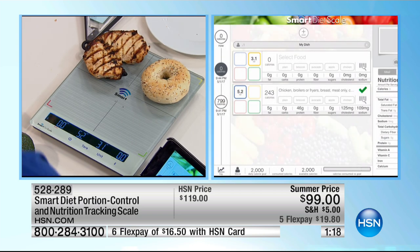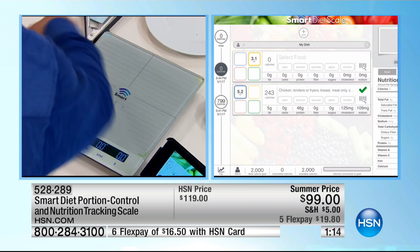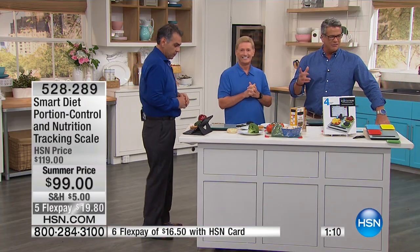Today we did a special — we dropped the price $20. We're also doing Five Flex, and Five Flex is just till midnight tonight, so you can get this home for less than $20. If you have an HSN credit card, you'll get $10 off — if it's a new credit card it'll be $89. You also get an extra Flex, so it's only $16.50.